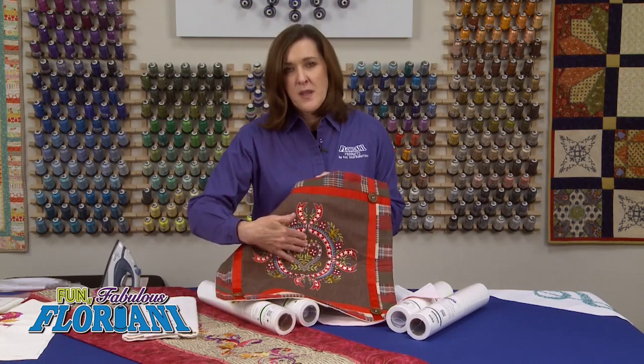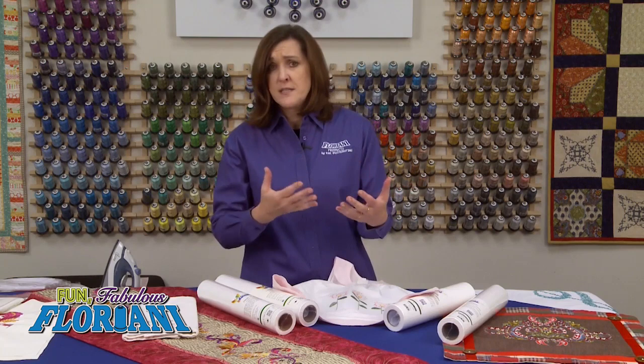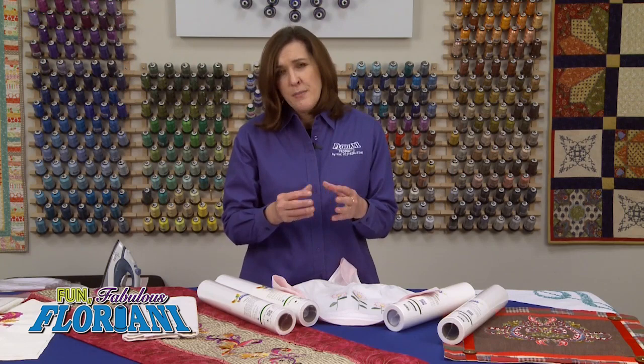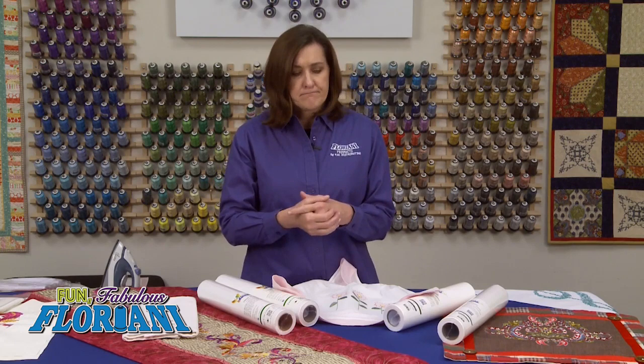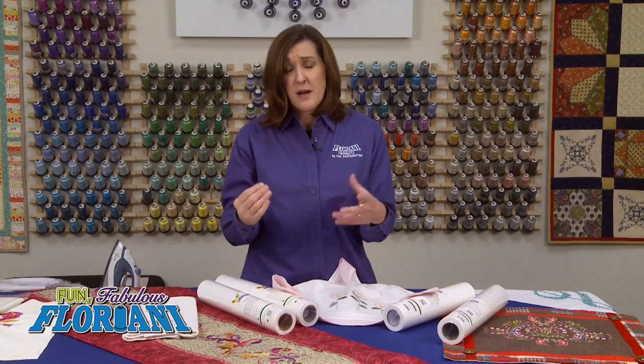When you put a design in your machine, it tells you how large it's going to be, but it also gives you a stitch count — how many stitches will be done in the completion of this embroidery. It may be 10,000, it may be 30,000. We're going to be relating to that a lot today because that number will also help you decide how many layers of stabilizer you might want to use. It's been my discovery that multiple layers of lighter stabilizer is better than one really big, heavy stabilizer.